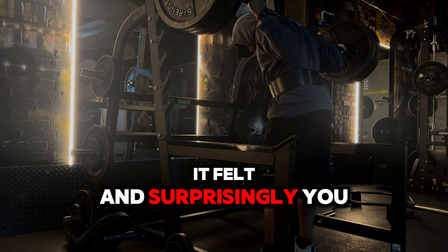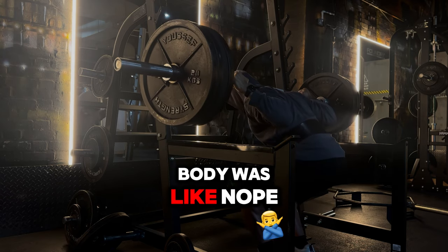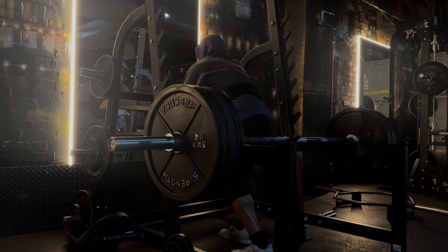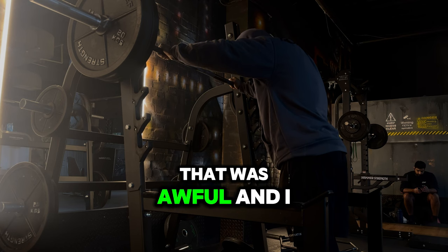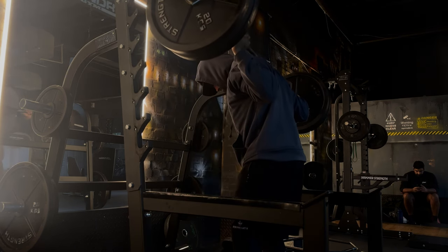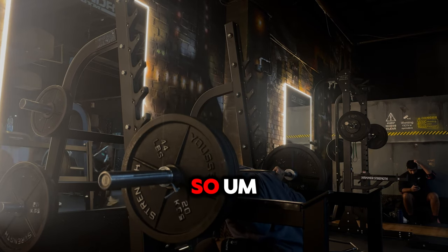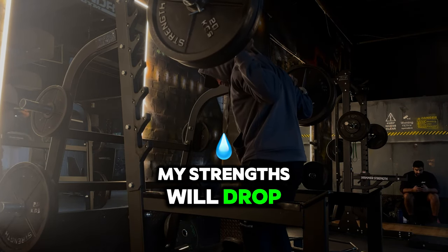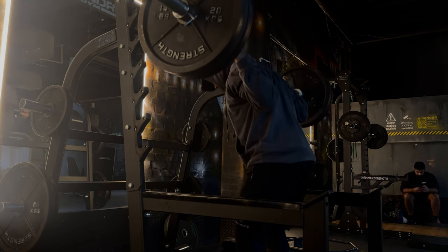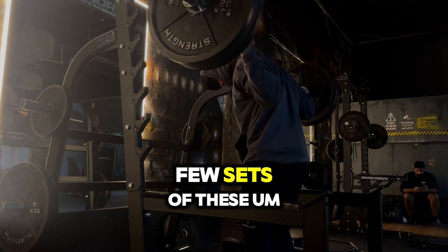Surprisingly I failed this — I usually get this up but I'm not sure why today my body just said no. Bearing in mind I did have a physiotherapy session done the day before, not trying to make an excuse. I'm still cutting by the way, so my strength will drop significantly due to not consuming a lot of calories and being in a calorie deficit. However, that's no excuse not to train heavy.